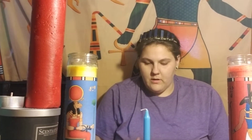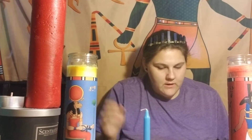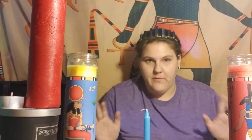Good evening everyone, Zabor here. We are back to our lessons — we are on lesson 12, which is going to be on candle magic, hence all the candles. I haven't had a chance to tea-stain the candle section yet, and I'm actually going to hold off on staining some of the pages because they're aging so beautifully and so fast.